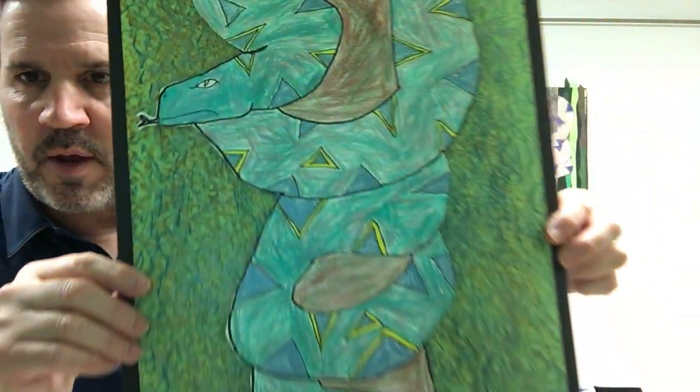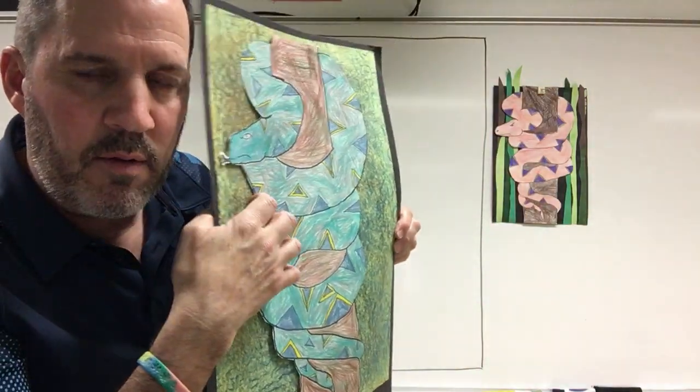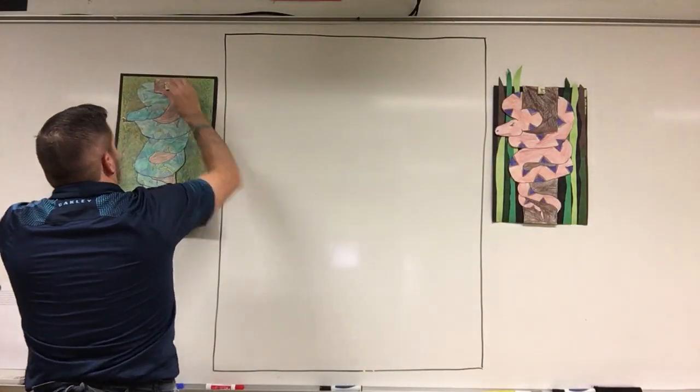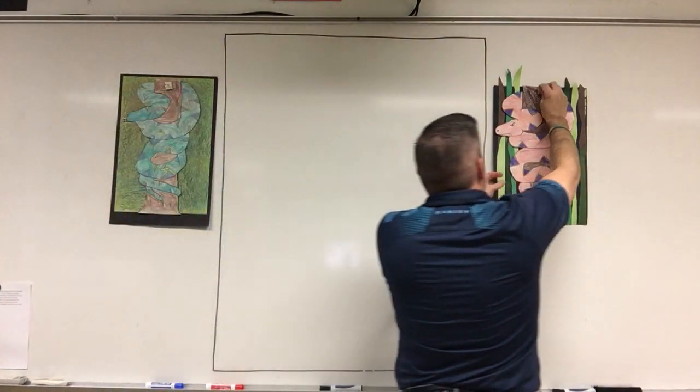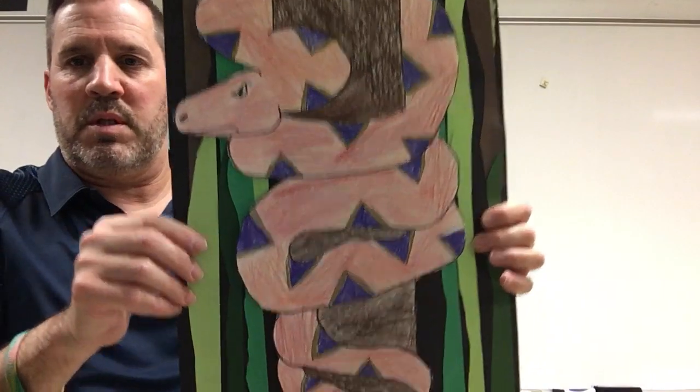We're going to put a cool pattern on there. This background — we actually cut these out and taped it on another background, but we'll talk about how you can finish it at home. Here's another very nice one. These always come out looking great — I could show you a hundred examples and they're all amazing.